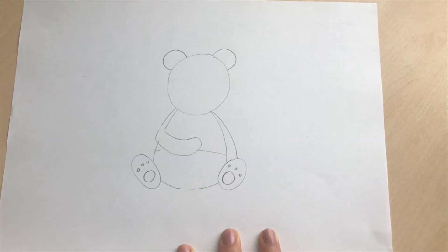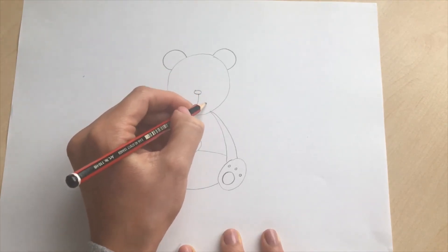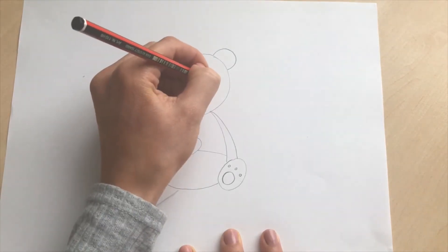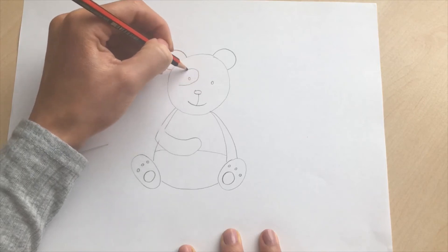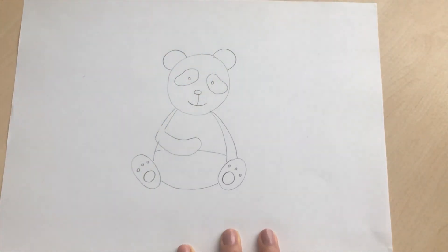Now we're going to do the panda's face. The panda's going to have a little oval-shaped nose, you're going to bring a curve down like that and add a little smile. Then we're going to add the panda's eyes — the panda's going to have the black fur around each eye — so you're going to do a little circle and a little circle, and then you're going to do a circular shape around the panda's eye, and the same on this side like that.